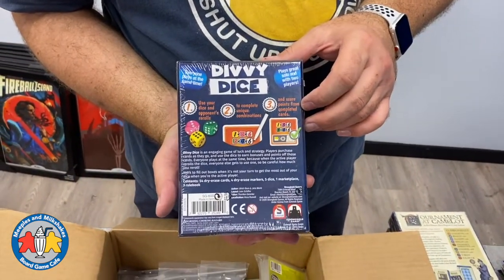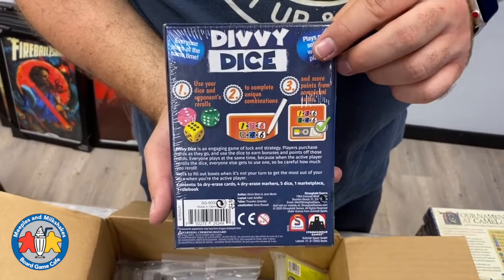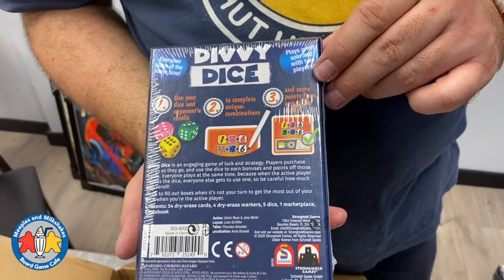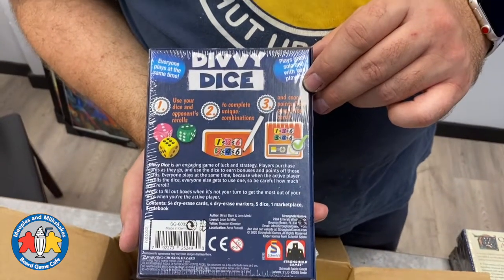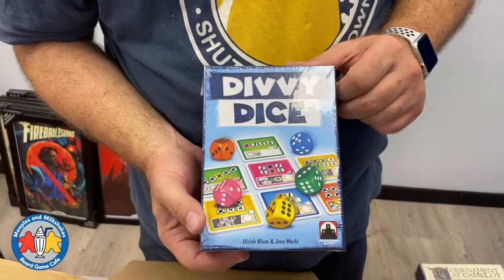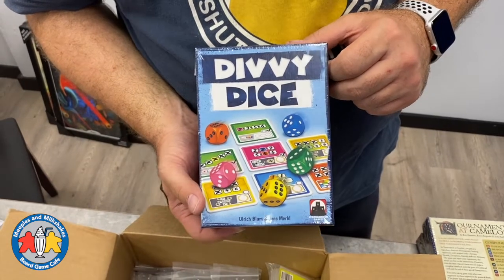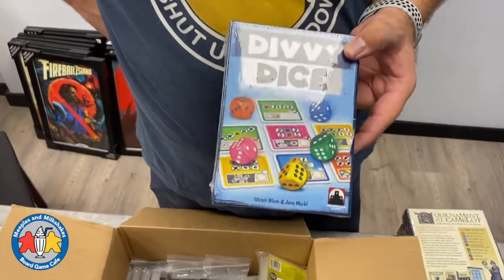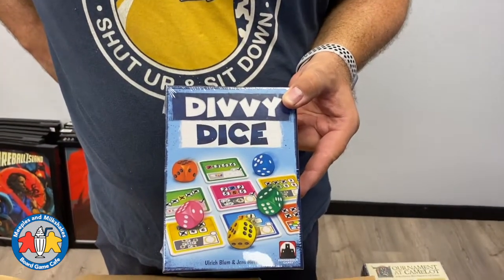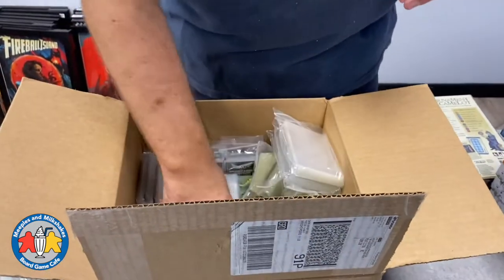Tournament at Camelot is back in stock. Also, Divvy Dice — another roll-and-write game. I don't know it well personally, but it plays great solo and with two to four players in about 30 minutes. You use your dice and opponents' re-rolls to complete unique combinations and score points from completed cards — it's an engaging game of luck and strategy. I read about it at our distributor and thought it sounded like a good game to bring in. We only have one copy so it'll probably go in our library.